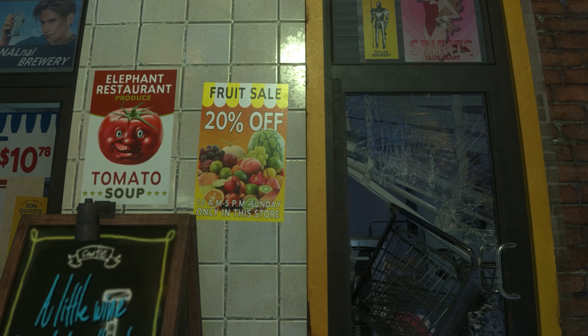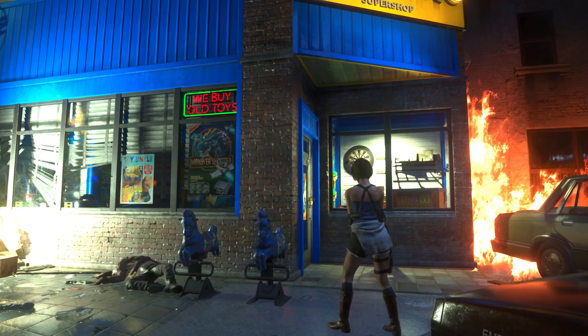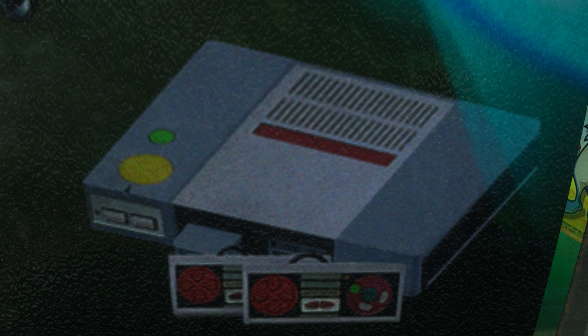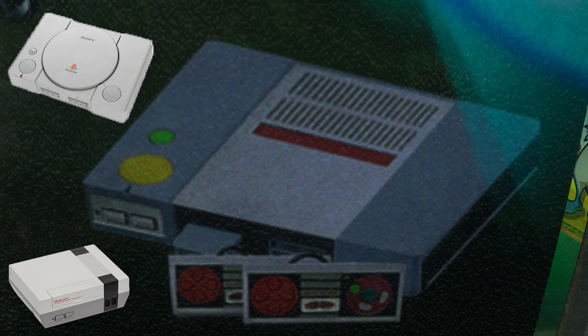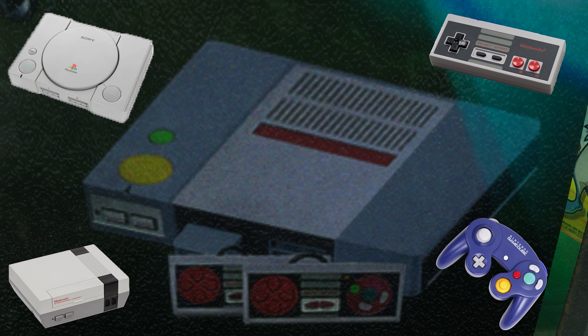Whilst wandering through the city, you'll notice there are a lot of posters to look at. One poster in particular, which I believe is only viewable at the Toy Uncle store, features a video game called Monster Shooter. It also shows a picture of what looks like the most mangled mess of a console I've ever seen. Here we have the power and reset buttons from a PlayStation, the power and reset buttons from a NES, the controller from the NES mixed with the buttons from a Gamecube controller — only it looks like they're upside down.